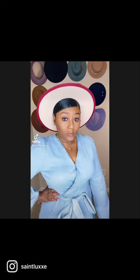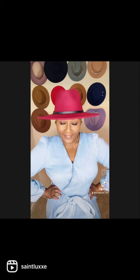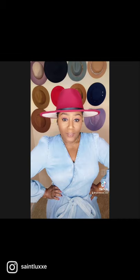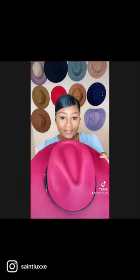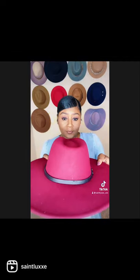Hey guys, check out our new fall hat — isn't she gorgeous? Bring on the fall colors! Maroon, beautiful. This is the front of the hat and this is the back.